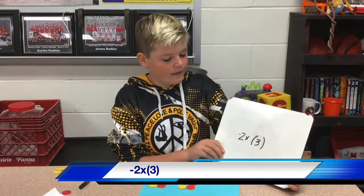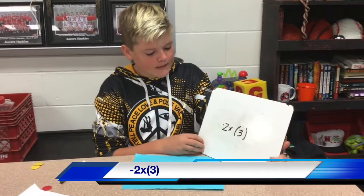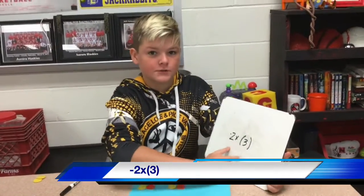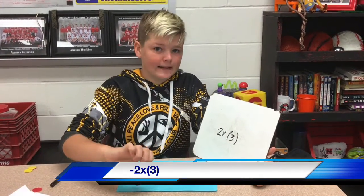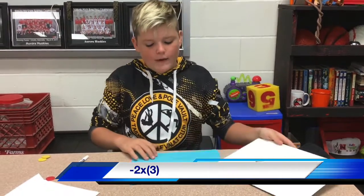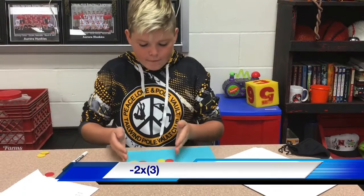Now that we've figured out the shoes, we know that this problem — negative 2 times 3 — means both shoes are different, so it's going to be negative. We have it set up right here: two groups of 3.